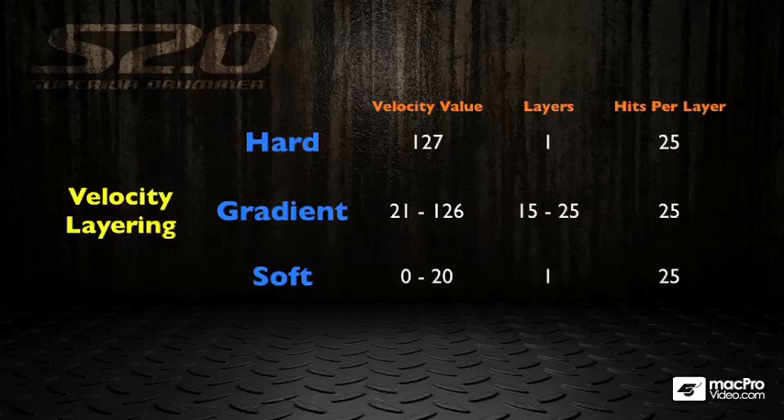It gets even more insane when you look at the velocity layering inside Superior. You can see here the hard velocity, which is triggered at MIDI 1 to 27. We have one layer, and 25 samples just for that layer that go round in a random fashion. Then we have gradient hits, triggered between MIDI velocity 21 and 126, and depending on the instrument you can have between 15 and 25 layers for those gradients, with up to 25 hits per layer. That's an even more insane amount of samples. Then you have the soft hits, triggered between MIDI velocity 0 and 20, again with up to 25 hits per layer.